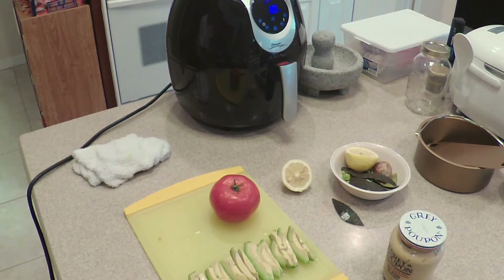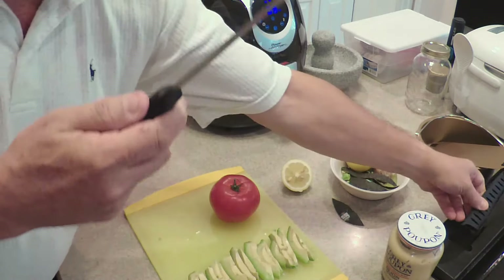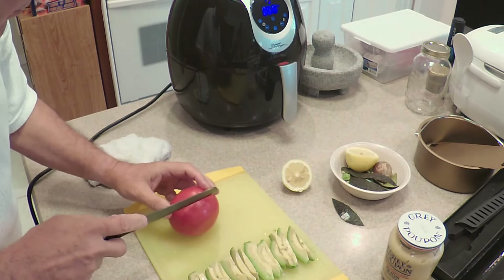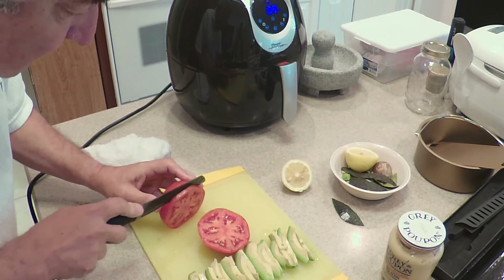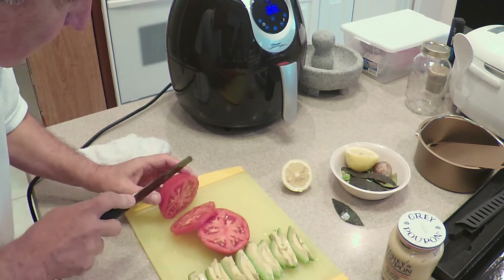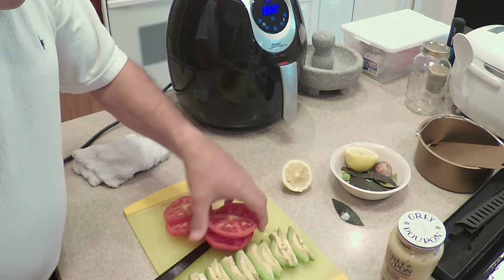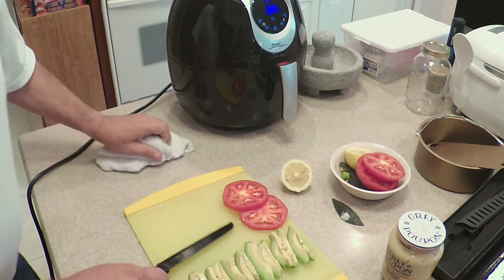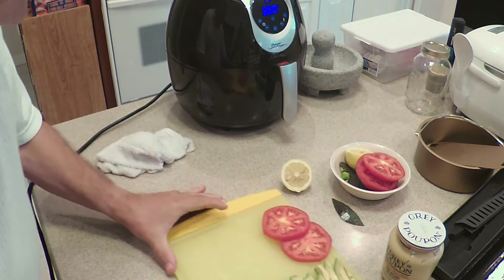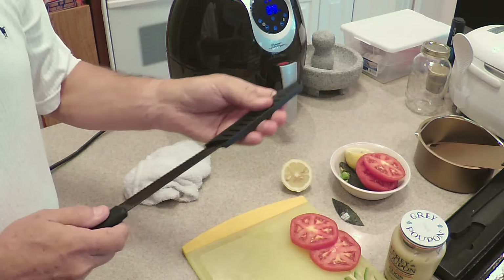Now it's time to get ourselves a couple of good slices of tomato. For that we'll use my fancy serrated knife, which works extraordinarily well — it just cuts through a tomato like butter. We're going to make two really nice large slices of this juicy tomato. We'll hold that off to the side. All we have left to do now is prep our buns and get our wasabi mayonnaise back out of the refrigerator.